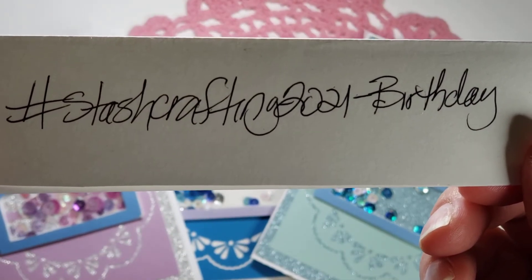I think it turned out really cute with the little flowers and the little tiny present. That present is what started all these other presents!